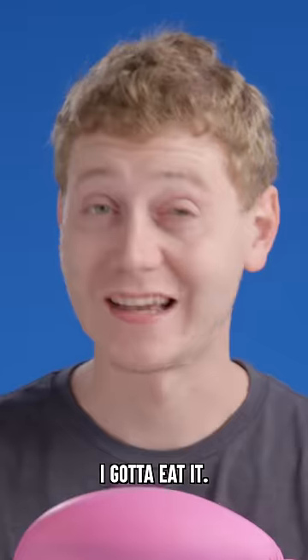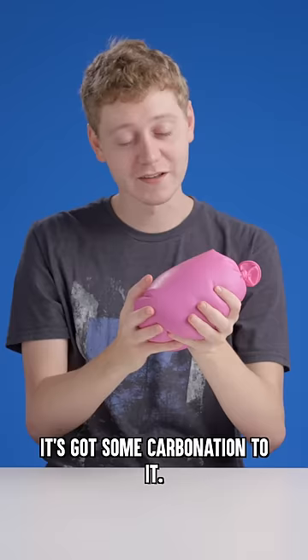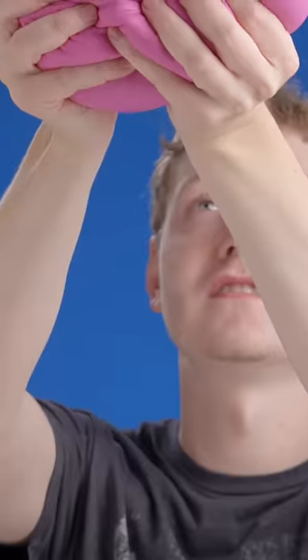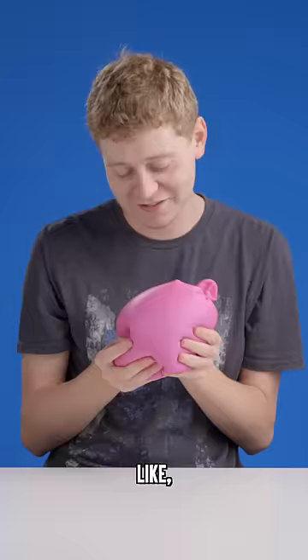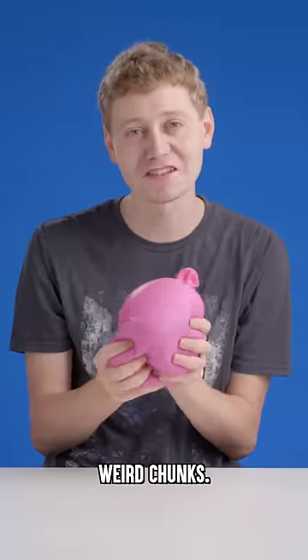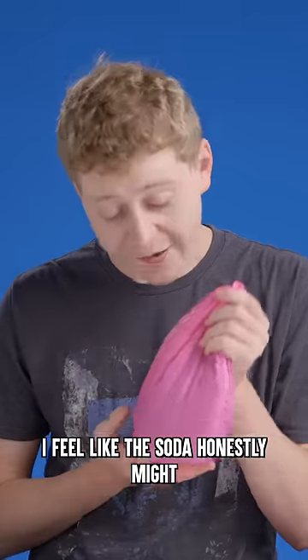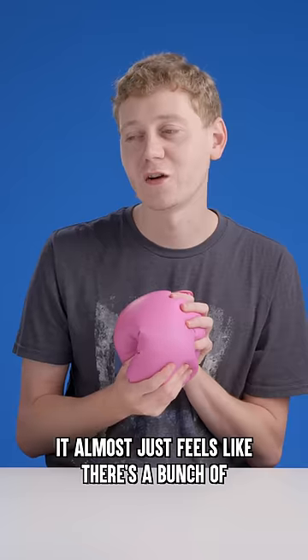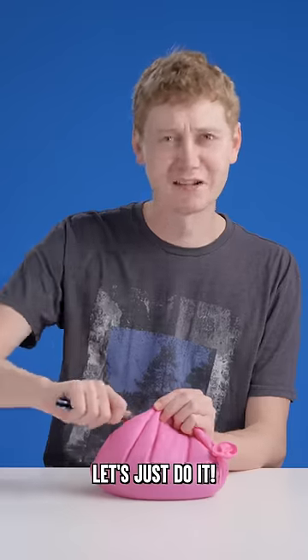If I can't figure out what's inside this stress ball, I gotta eat it. Obviously there's a liquid inside of this. It's got some carbonation to it, so it's definitely a soda of some kind. Also like a bunch of slimy, weird chunks — got one right there, really slimy. I feel like the soda, honestly, might just be there to throw me off. It almost just feels like there's a bunch of giant gummy bears in there, large gummy bears. It's gonna be messy, let's just do it.